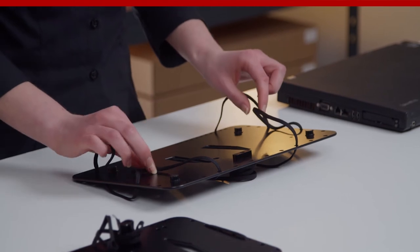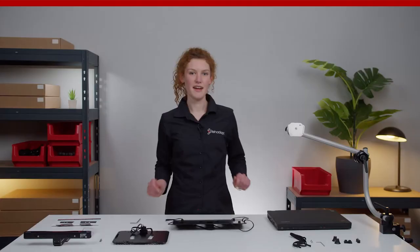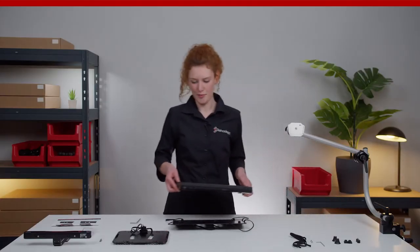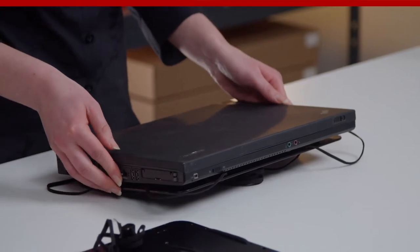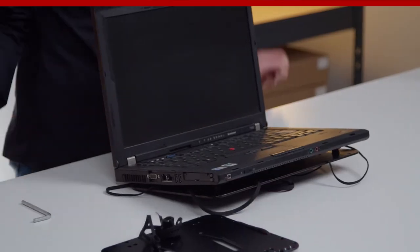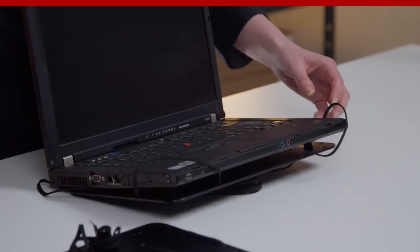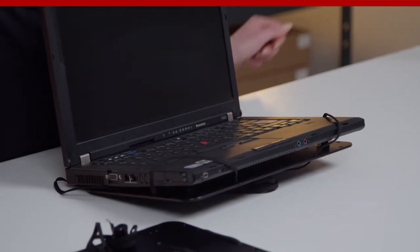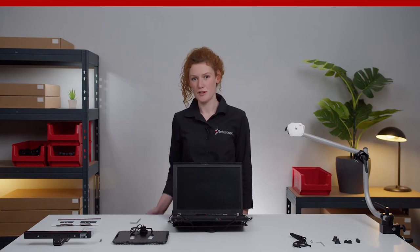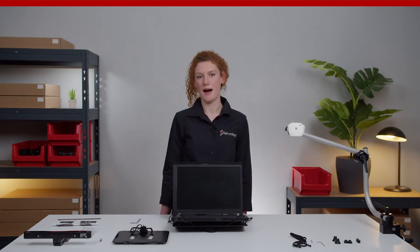Now loosen the laces on all four corners and position the notebook on the plate. Wrap the laces around the corners of the notebook. Do exactly the same thing at the upper edges, using the gap between the screen and the keyboard so you can position the laces correctly to encompass also the upper edges.